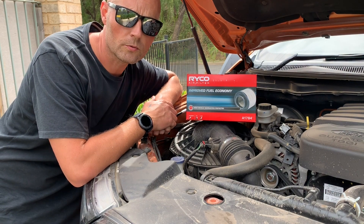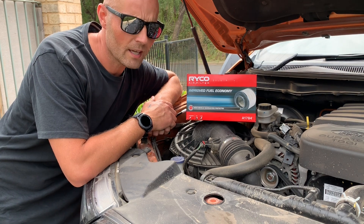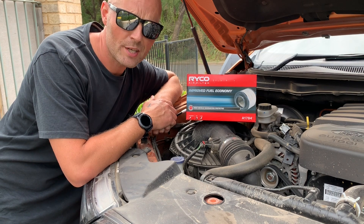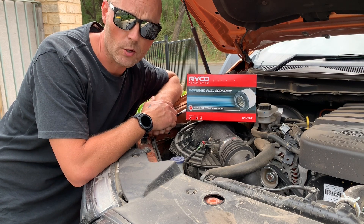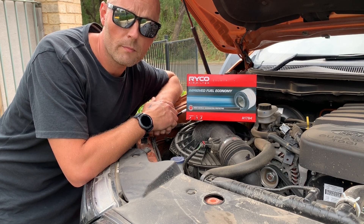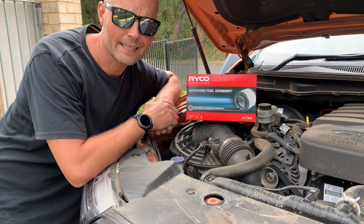I've had my vehicle for almost one year. I bought it second hand and I've had it serviced three times. As far as I'm aware from the service receipts, my air filter hasn't been replaced — it's only been cleaned.